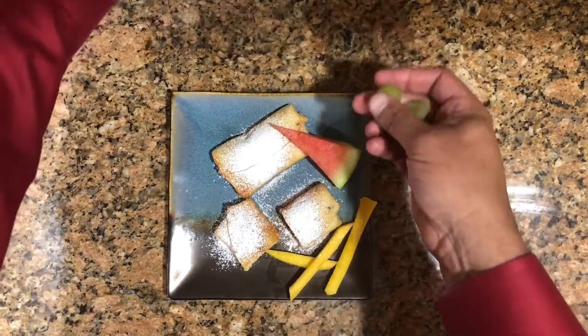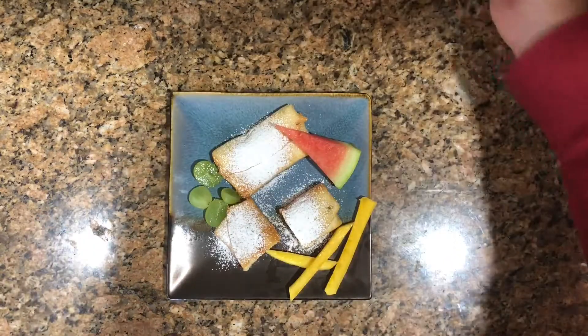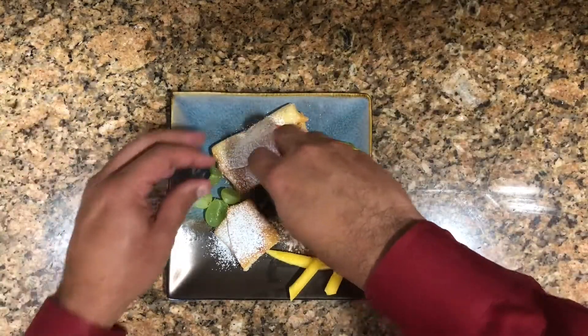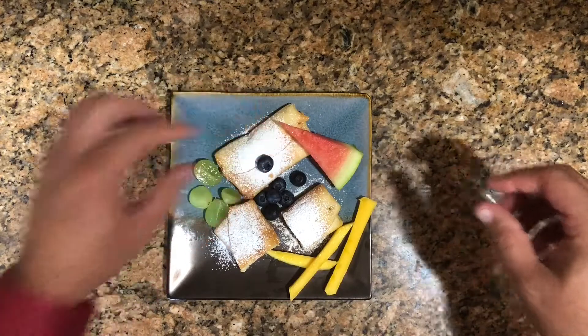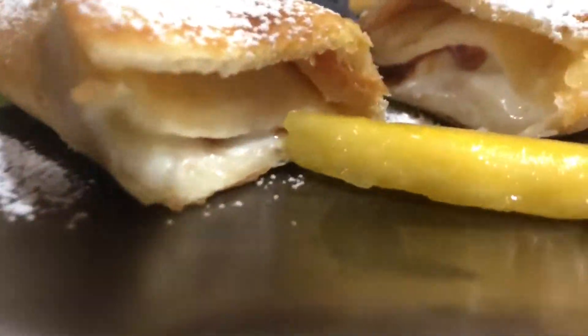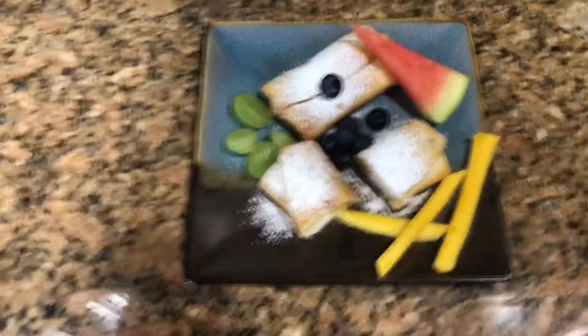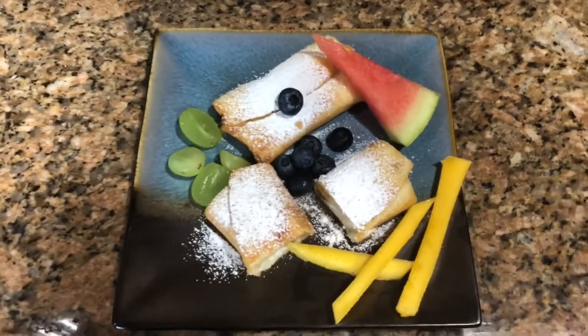Let's add some grapes on the side. I have watermelon, grapes, mango, and now blueberries too — to make it look even prettier. Look at how beautiful that looks! You're gonna indulge in this — it's so beautiful and so easy to make.